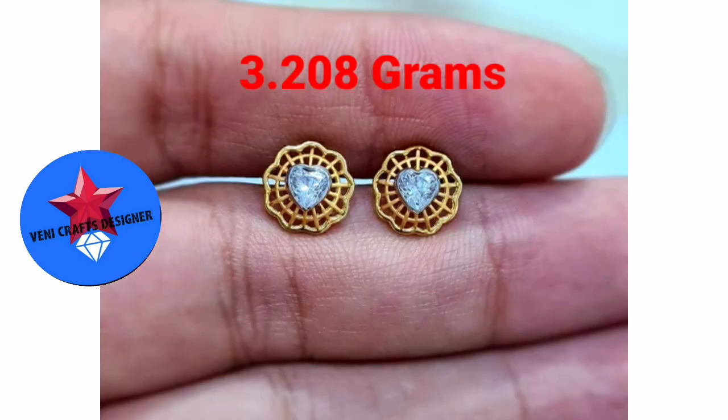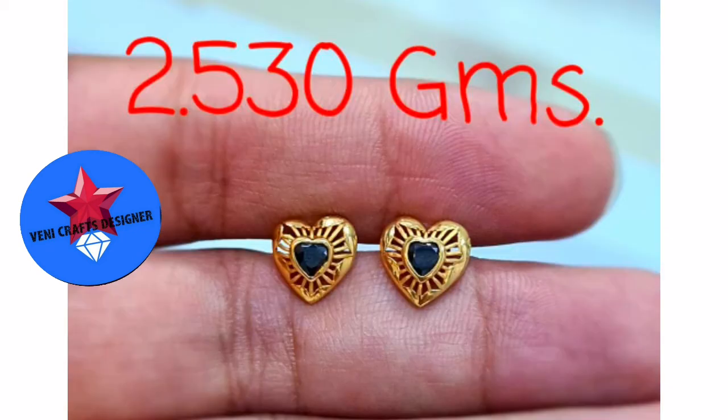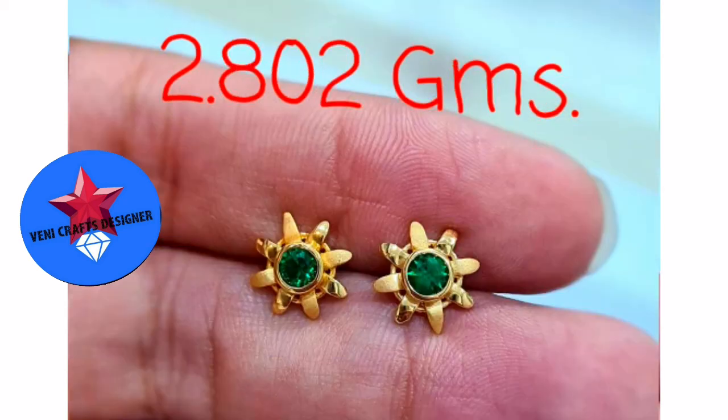This is a flower with heart shape stones. The red stud is 3.2 grams, flower shape, and the center is a heart shape stone and white stone. This is a star shape, 2.8 grams, flower shape, and the center is a ruby stone. The center is a dark green stone design, 2.5 grams of flower, and the center is a ruby. This is designed for emeralds.